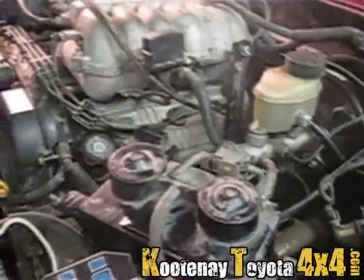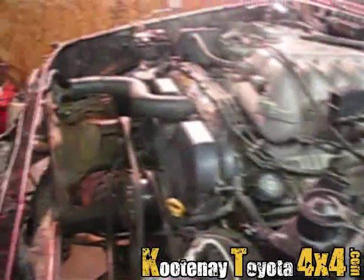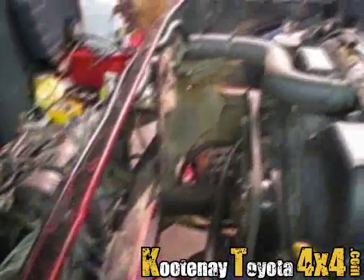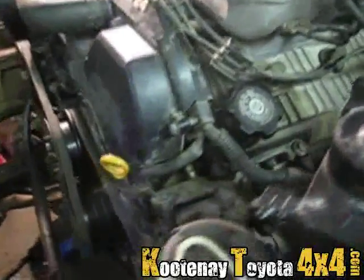Everything else is done though, except for exhaust. So I guess I will start putting the rad and stuff back in and get her filled up with fluid so I can run her for a bit without worrying about cooking it.